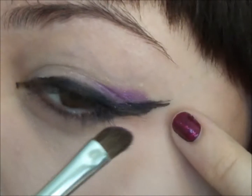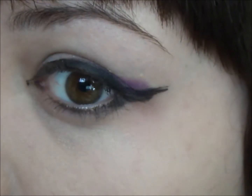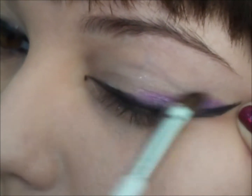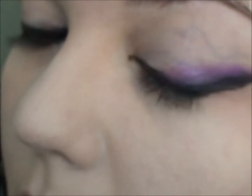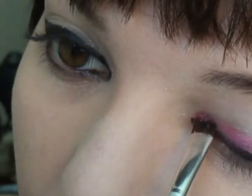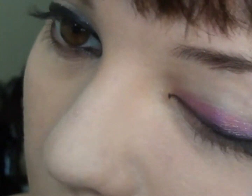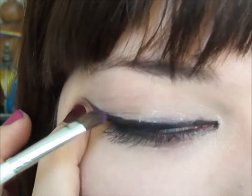We're using an e.l.f. brush to apply first the purple and then the pink, and then we're going to blend it together. Then onto the other eye — you've got to make it symmetrical.